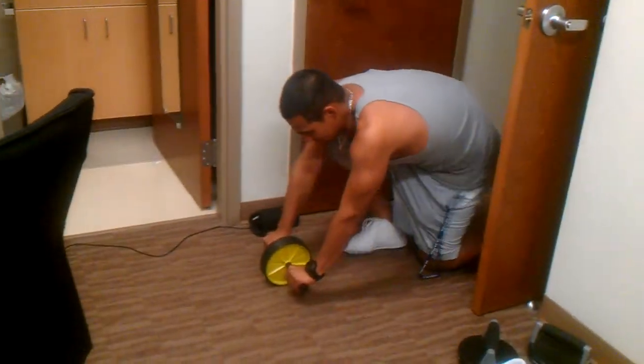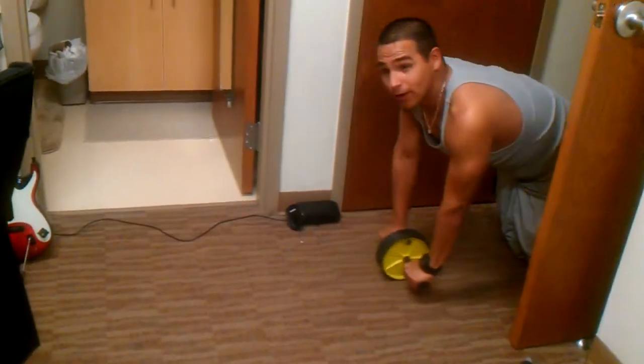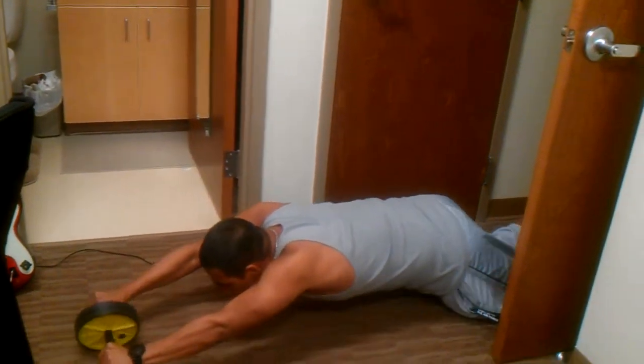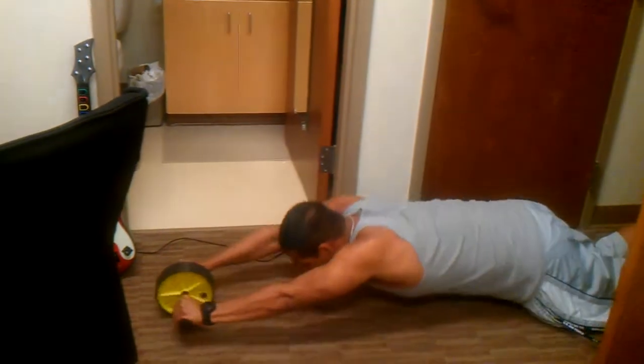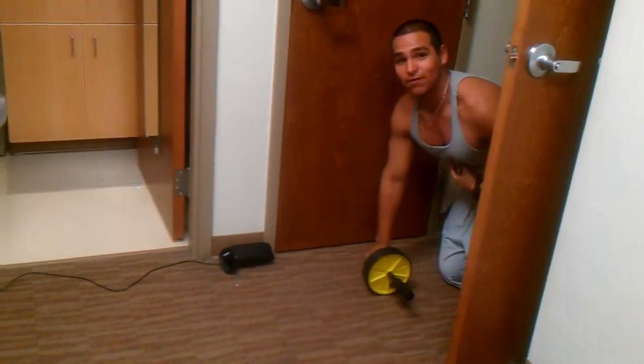First of all, we're going to demonstrate. Get our knees here. Down. Come out and up. You go all the way. Use the core. Hold it. Come back up. Put the thighs together one more time. Down. Use all your thighs to come back up. You're going to feel that in your core.